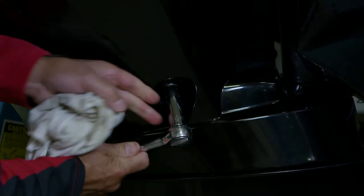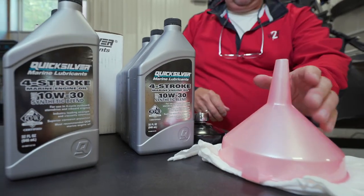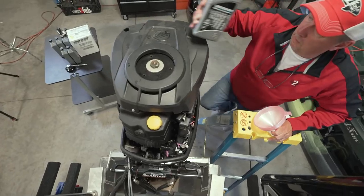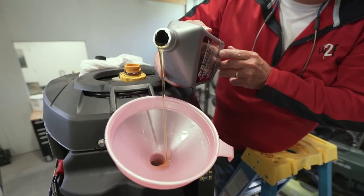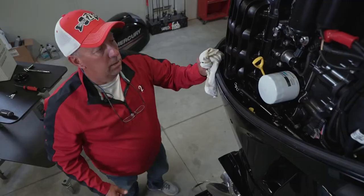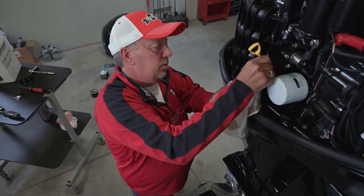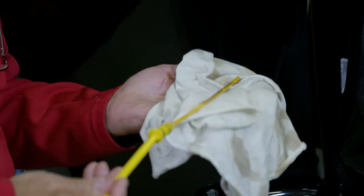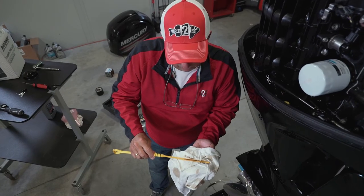Now that we've got the drain plug nice and secure, we can start adding oil to the crankcase on this outboard. It's all about filling up the crankcase, and this motor takes 6.3 quarts of oil, so we're going to get her nice and full. Now we've added all the oil to the crankcase, so we're going to check the oil dipstick to make sure there's an appropriate amount on there. You can see that we've got the new oil showing up right there on the dipstick — so we're good to go.